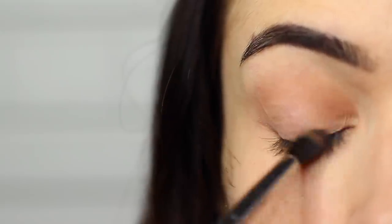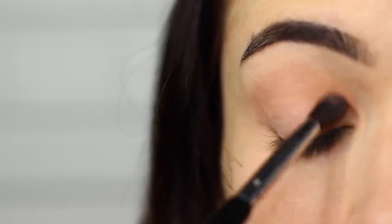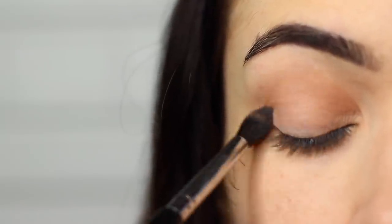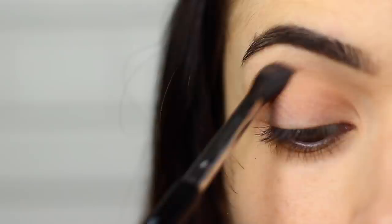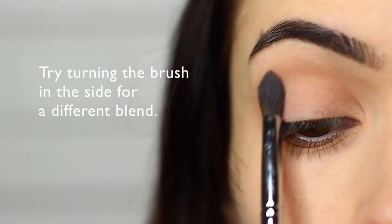Use your blending brush to sweep this over and back in the crease and then onto the lid as well. I want to share with you guys a different way to blend — turn your brush on its side and sweep this over and back.